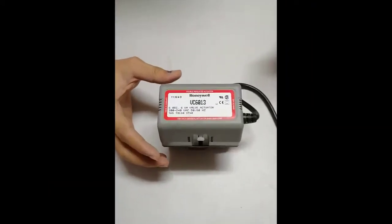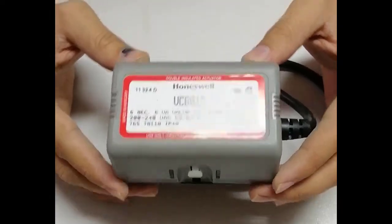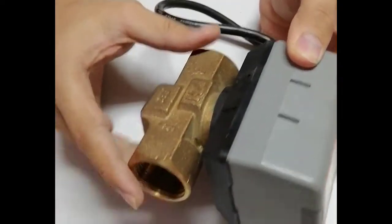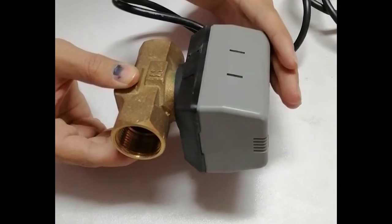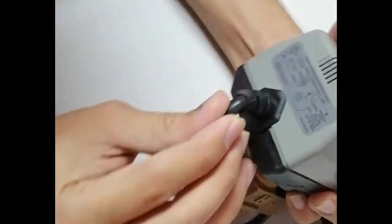This is an FCU valve and actuator — the VC6013 from Honeywell VC series. Here we have a two-way valve installed on this actuator. This comes as a complete assembly — the valve and actuator together. It is a floating type actuator.